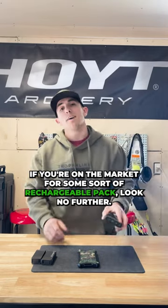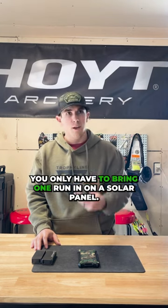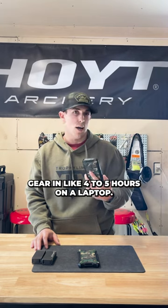If you're on the market for some sort of rechargeable pack, look no further — I think this is a no brainer. You only have to bring one and run it on a solar panel. It'll get 30 plus hours of phone charges, 10 plus hours on camera gear, and about four to five hours on a laptop.